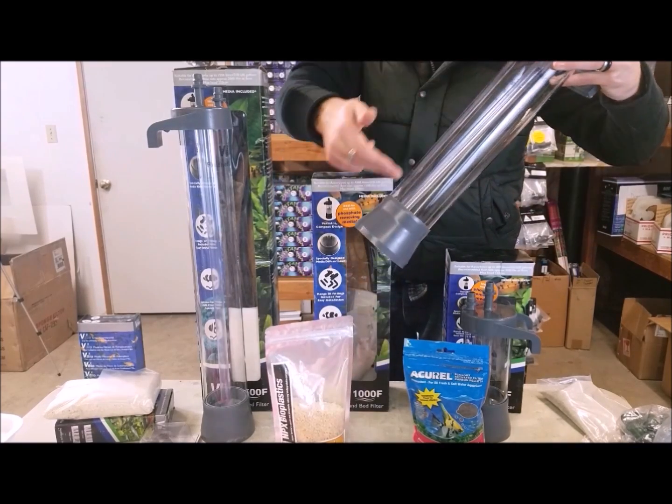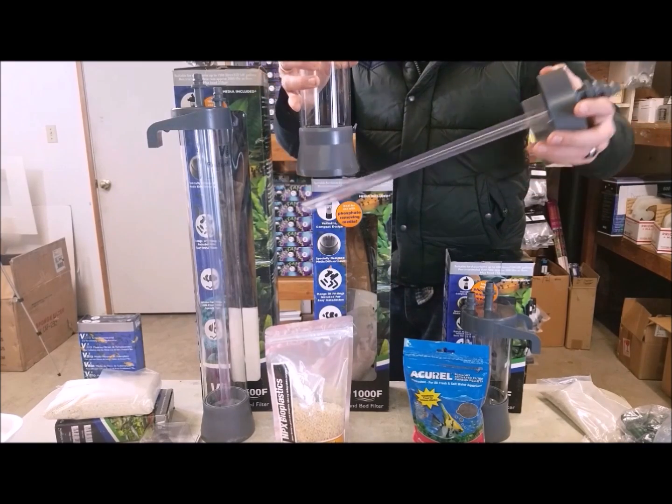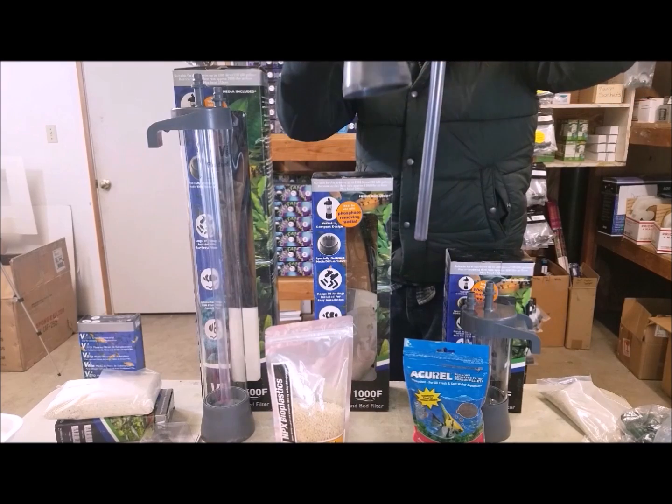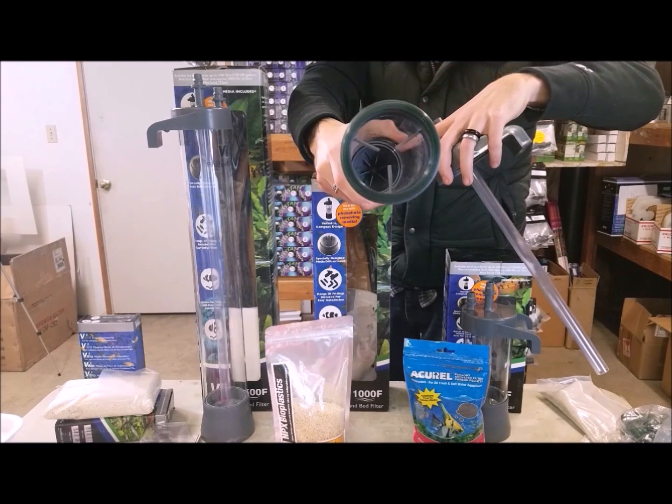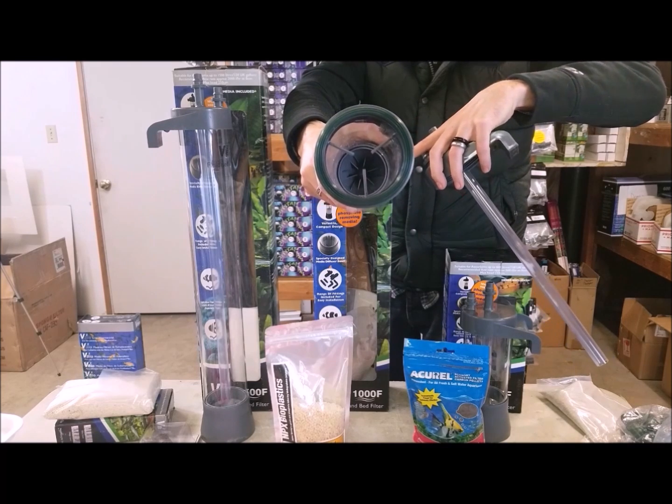So I'll show you that reaction chamber here real quick. You've got a long reaction chamber with a base. You've got the downspout tube — that's going to be your intake. Water is going to be plumbed down through the intake, come out in here. I'll give this a second for my camera to adjust.